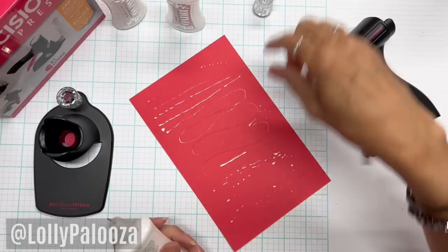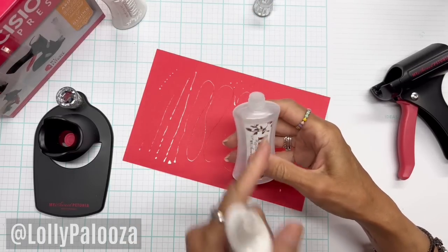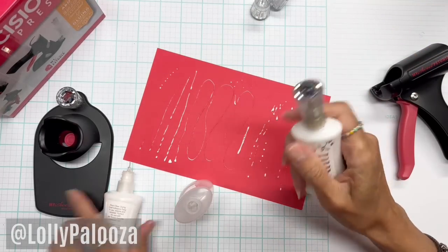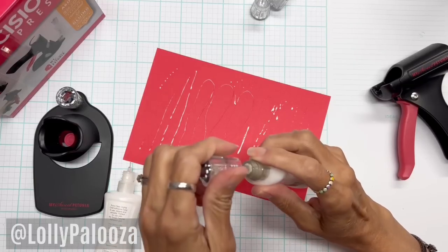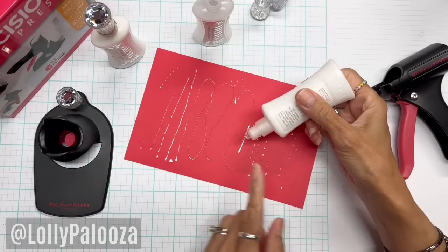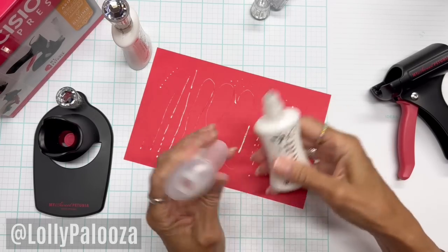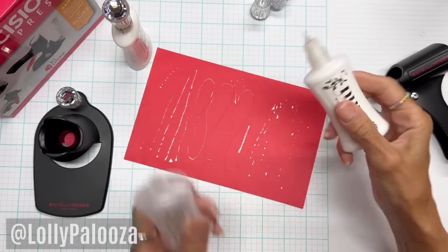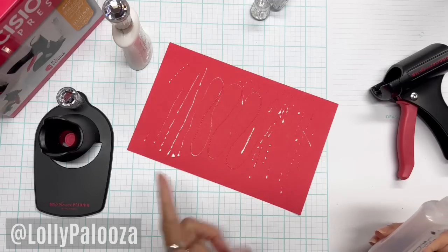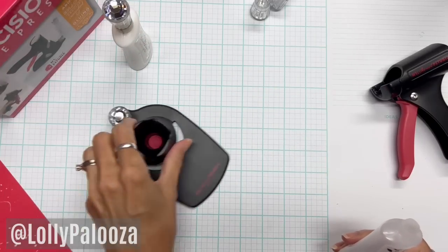One more quick tip about the different tips on the glue: you could fill this with your glossy accents or some other type of adhesive such as Fabri-Tac, though I haven't tried Fabri-Tac to see if it would come out of the regular tip very well. I personally believe I'm going to use the same PVA-type paper glue in both my bottles, because there are times when the fine tip is not going to work for what I'm doing. If I need to cover a whole area in glue, I really want that medium tip.